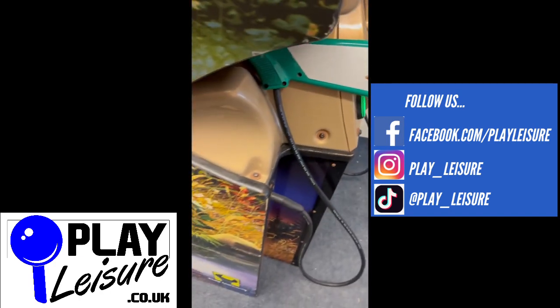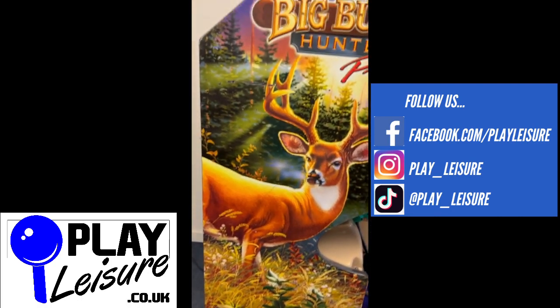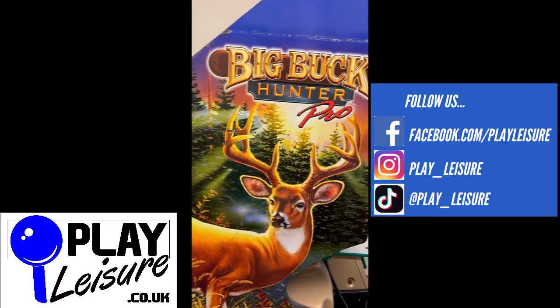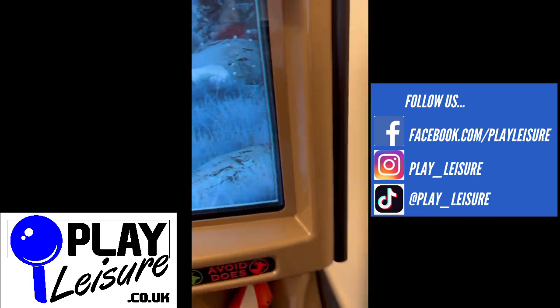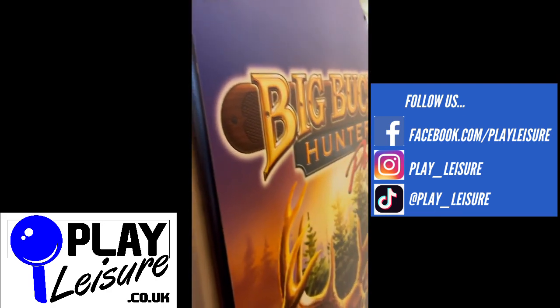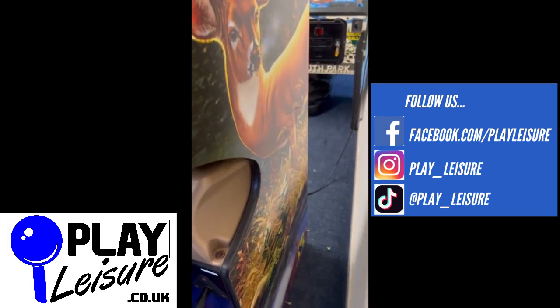It's currently set to free play, but we can put a coin mechanism in it if you want it on coins. You can just see some of the scuffs on the side artwork there, but certainly nothing dramatic or traumatic. It's a nice overall piece of kit and a really fun game.